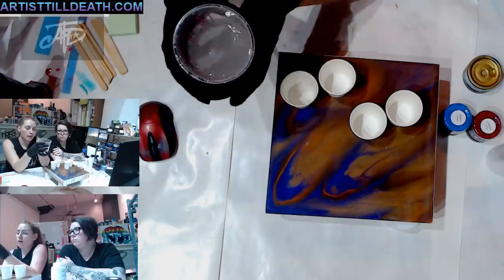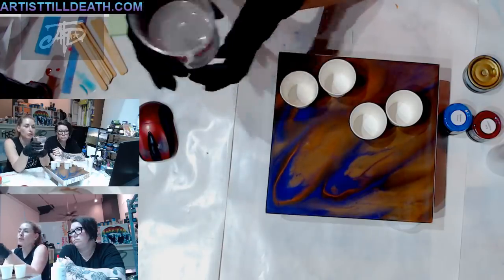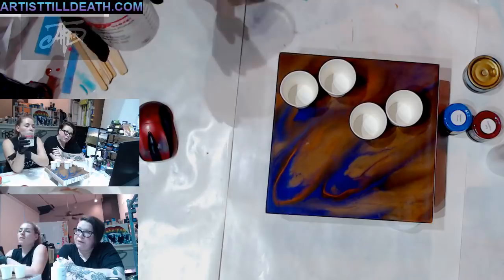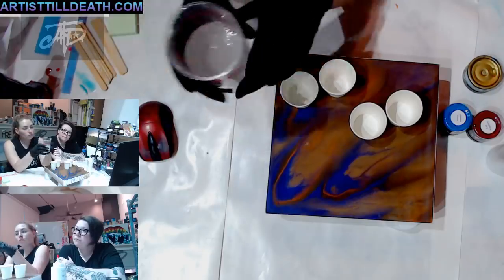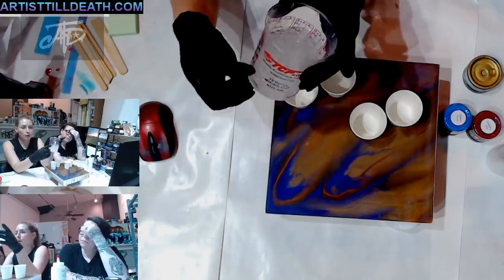I went ahead and pre-mixed my resin. This is Art Coat by Stone Coat Countertops - you can get it from our store at artistyall.com or you can go to stonecoatcountertops.com and use our code YALL - Y-A-L-L, all caps, no apostrophe, no punctuation.